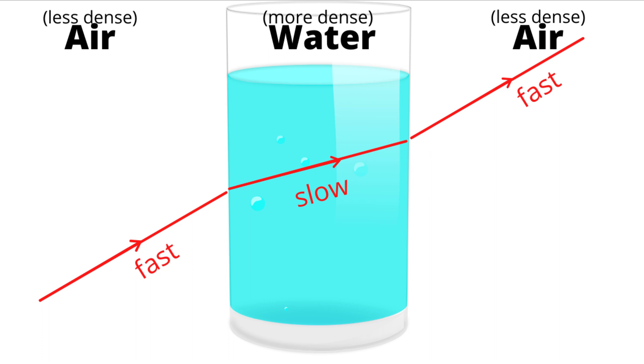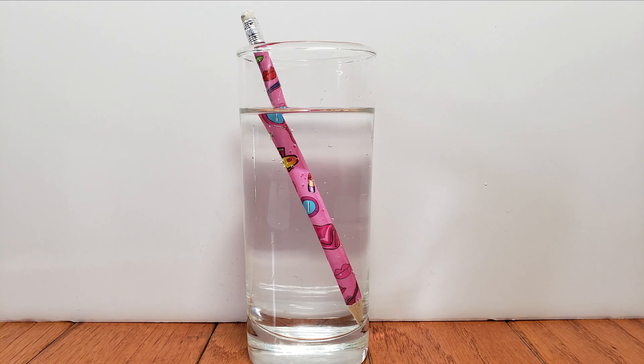This change in speed causes the light to bend or refract, meaning that the part of the pencil that is in the water will appear shifted.